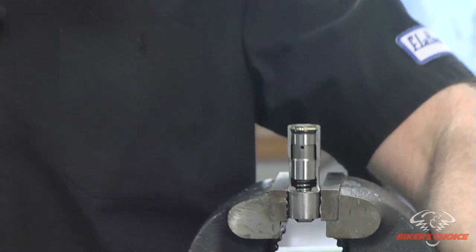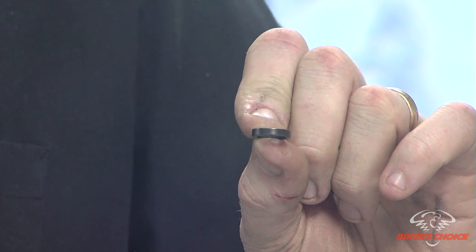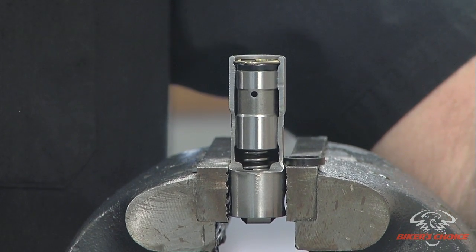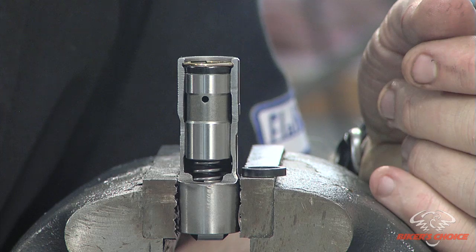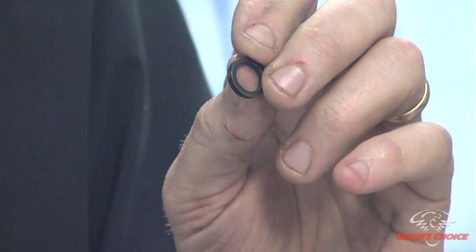Another topic we should cover is the limited travel spacers. S&S has a product called an LT kit — a limited travel washer. What this washer does is basically turn your hydraulic lifter into a solid lifter. You could take a set of hydraulic lifters and put solids in their place, but the advantage of the LT kit is that you don't have the collapsing of the lifter under high RPM, so it maintains valve control and improves timing. Generally speaking, putting a solid lifter in place of a hydraulic achieves more horsepower, and that is the whole idea behind the LT kit.